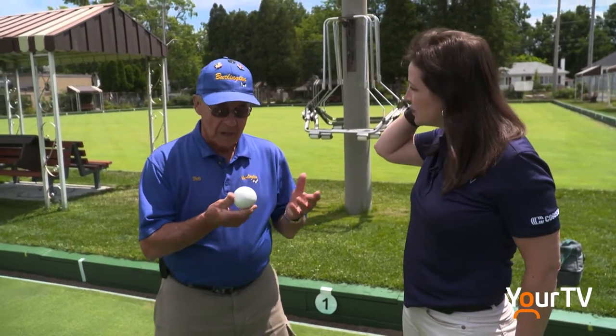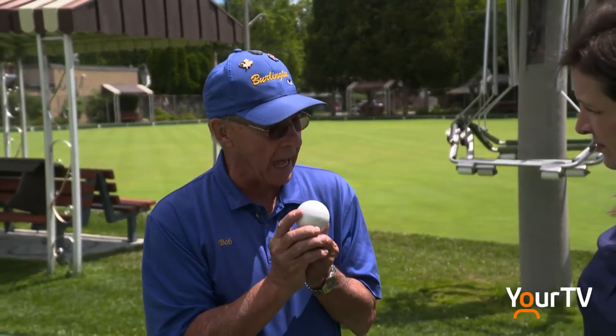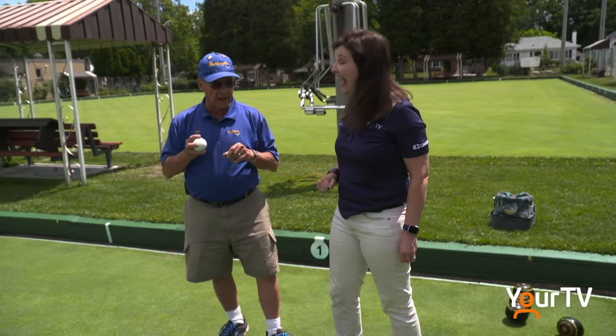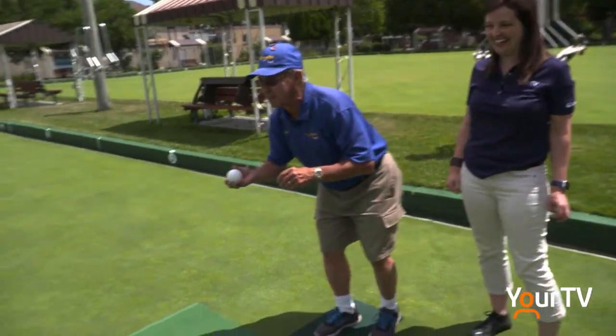Okay, the object of lawn bowling is to have your team's bowls closer to this jack or kitty than your opponent. So the more bowls you have closer, the higher the score, the more score you get. This is rolled in a competition and we keep it in the middle of the green. I'm not very good at rolling it but I'll put it up there anyway. And somebody will straighten it for us.